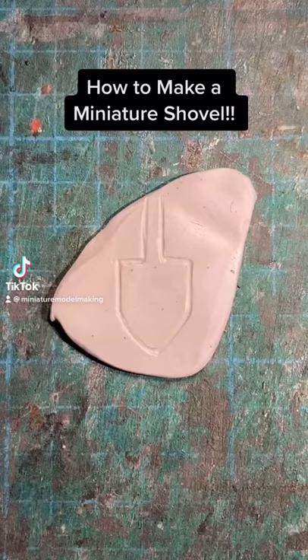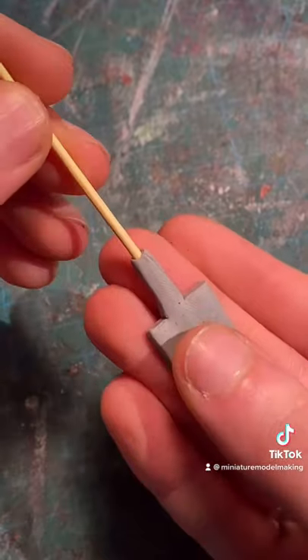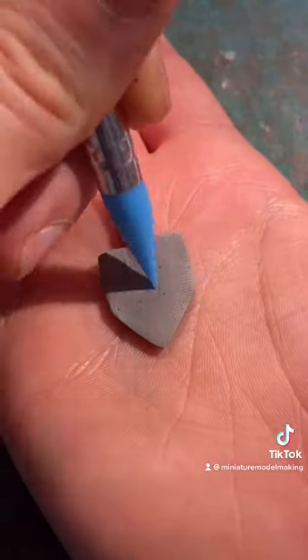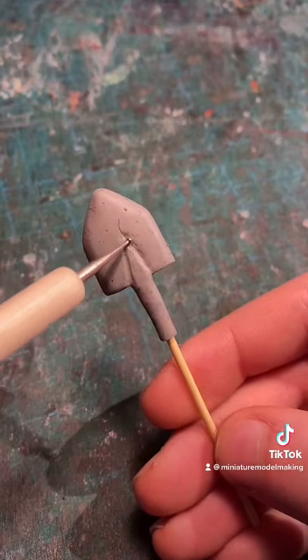How to make a miniature shovel. After rolling out some clay, you can then mark and cut out the blade of the shovel. At this scale you can actually use a toothpick for the body. Then with some sculpting tools and a scalpel you can start to refine the structural detailing on the blade.